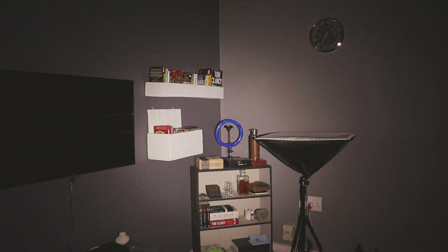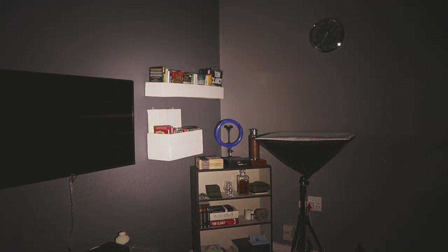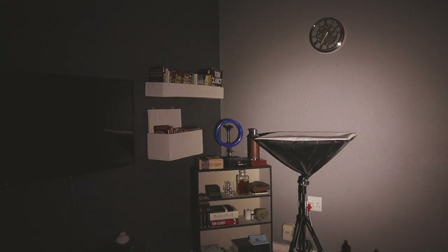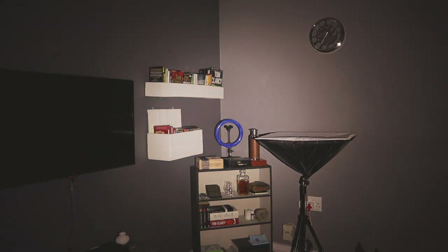Let's look at beam shots. I've got this on max setting, and as you can see the Arkfeld is much more of a flooder than a thrower. That doesn't make sense for a utilitarian flashlight — you aren't going to be using this in a defensive situation. It's more for utilitarian use: just having a flashlight on you, looking for your keys, looking for something that fell behind the couch. Color rendition is good, which is very good for a utilitarian flashlight.